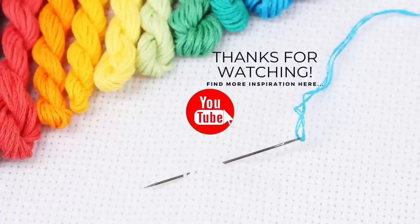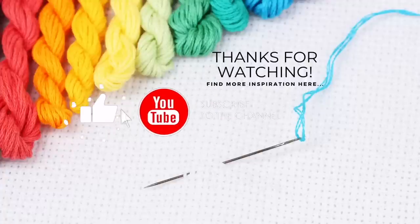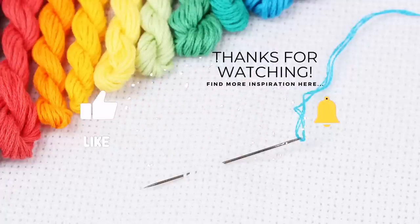If you enjoyed this video, please subscribe to my channel, click that like button, and don't forget to hit the notification bell to always be notified when I have a new Flosstube, stitching, or quilting video. Thank you guys so much for joining me today, and we'll see you next time.